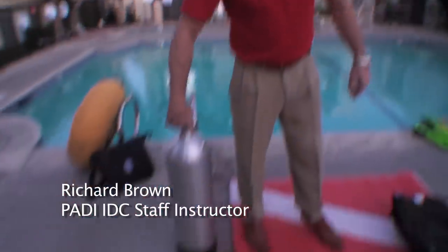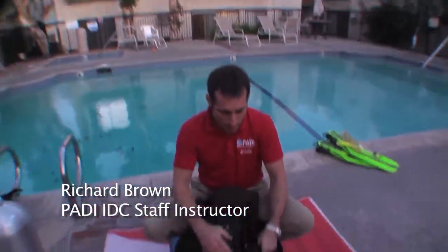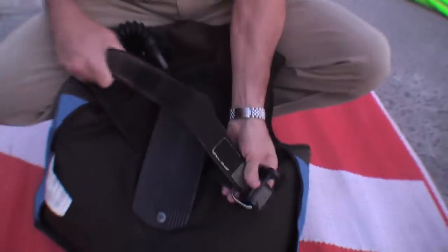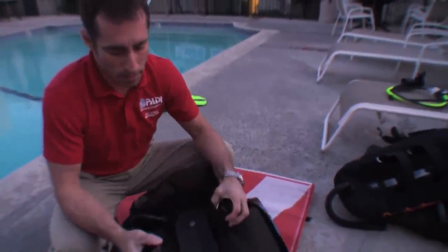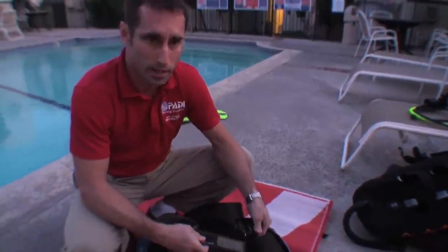Let's go ahead and look at proper ways of having your strap looped through your buckle. There are a lot of emergency or stressful situations that occur underwater simply because the tank strap or the BC strap was not properly looped through the buckle.